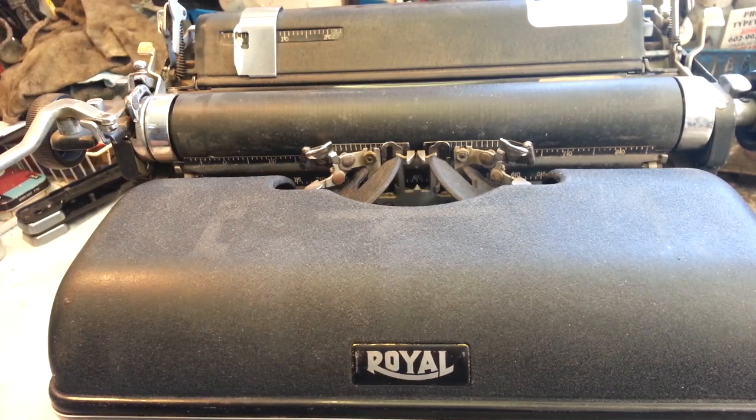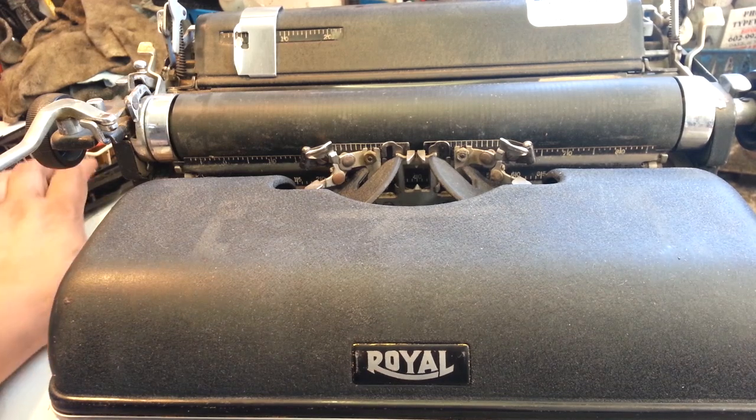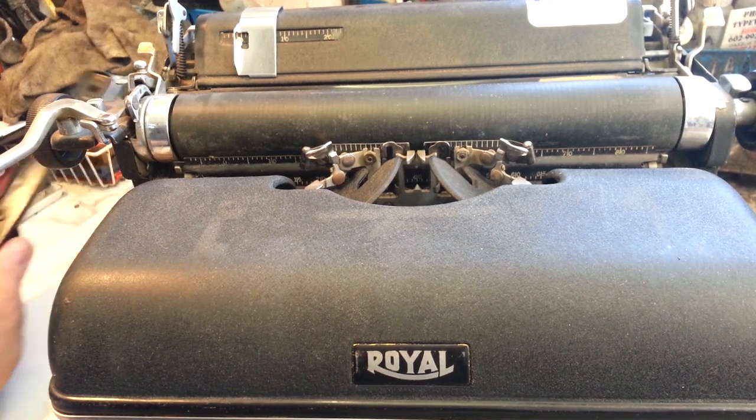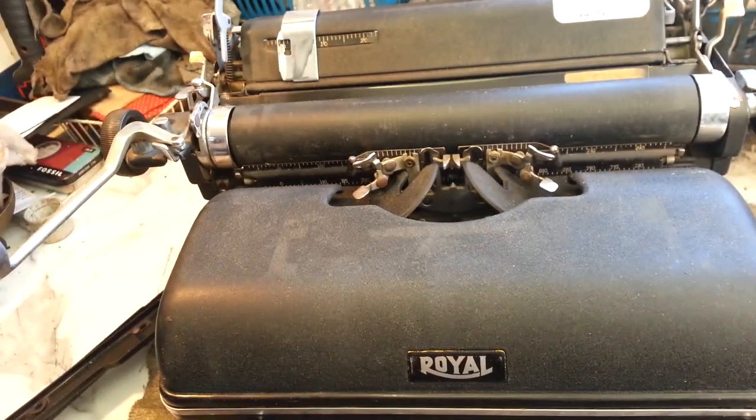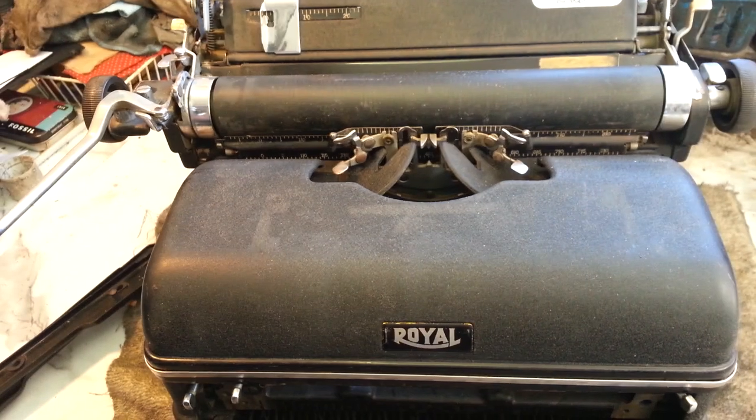Dwayne here, PhoenixTypewriter.com. Got the Royal KMM here on the bench. Gonna remove the platen on this video. This machine is getting the workover so I need to remove the platen just to get access to the carriage here a little bit.